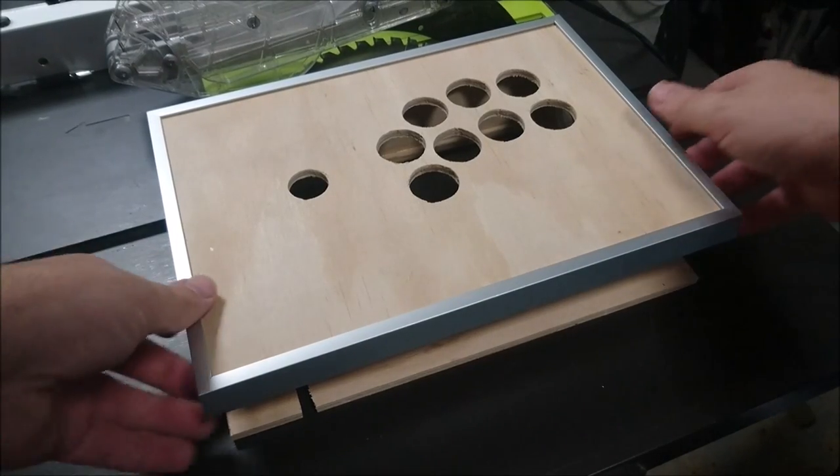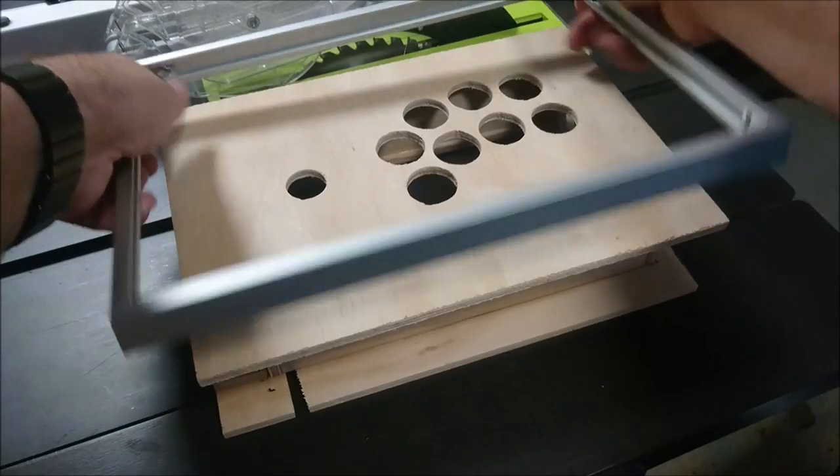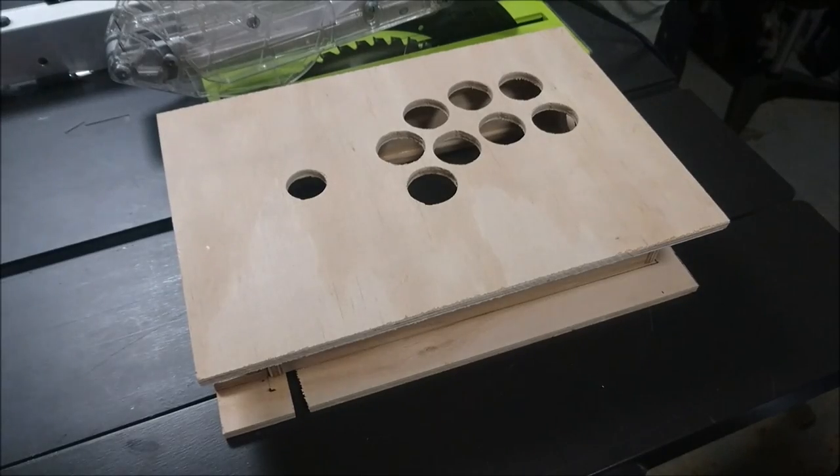Welcome back everyone, I'm Qubits the teacher, and if your case looks anything like this one by now, then you're the reason I got into education in the first place. If not, it's ok, my union's still got my back.